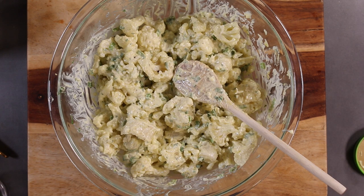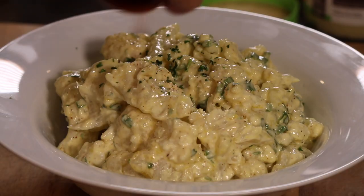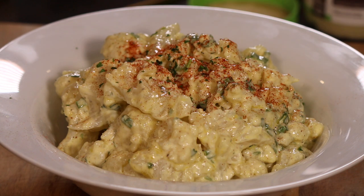Now the moment of truth — let's give it a little taste. Not only does that taste fantastic, I think I just lost two pounds! We've got this into a nice little bowl, we're going to sprinkle a little bit of paprika on it just for color. Look at that — a salad fit for somebody who not only wants to lose weight but wants to enjoy what they're eating.